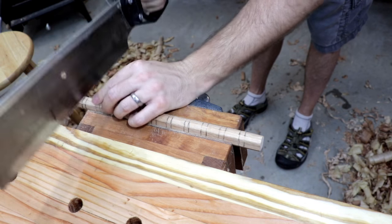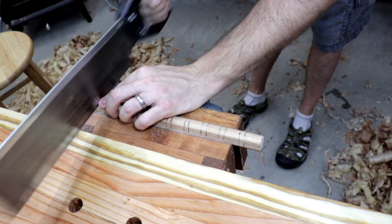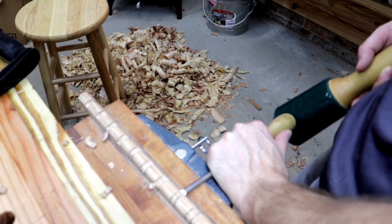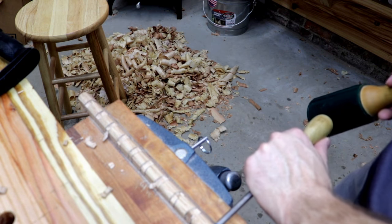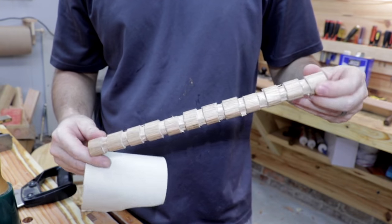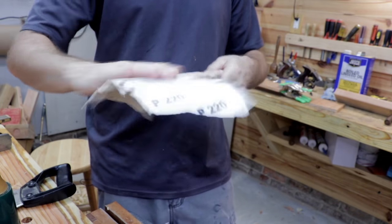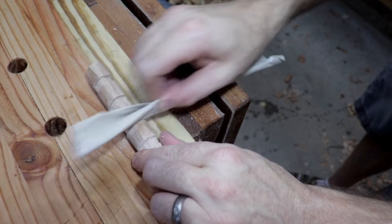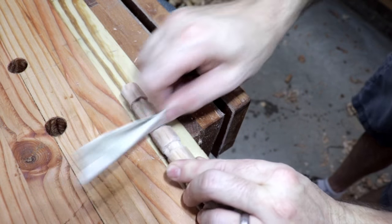After that I went ahead and sawed around the entire circumference of the oak blank. Then I used my quarter-inch chisel to chisel out the waste. Each groove was about two tenths of an inch deep. Once that was finished, I took some sandpaper and cleaned it up a little bit, making sure to get the pencil marks off. I wadded up some sandpaper and cleaned out the grooves as well.